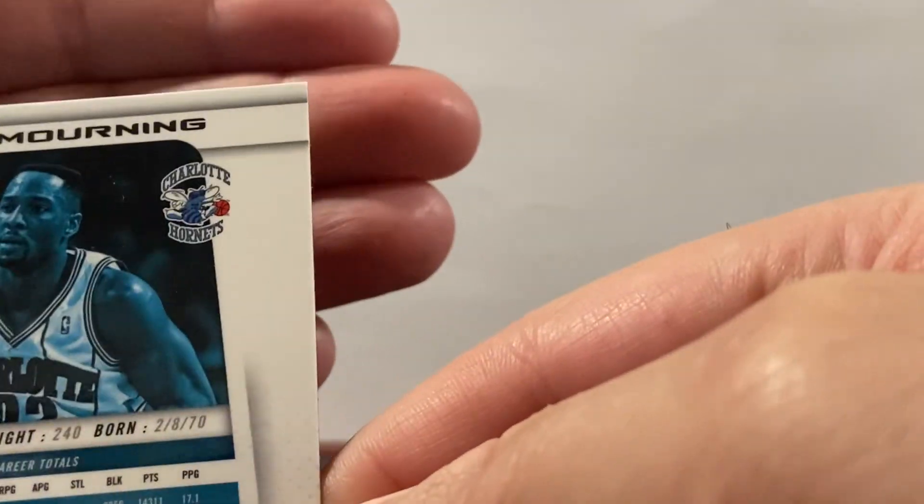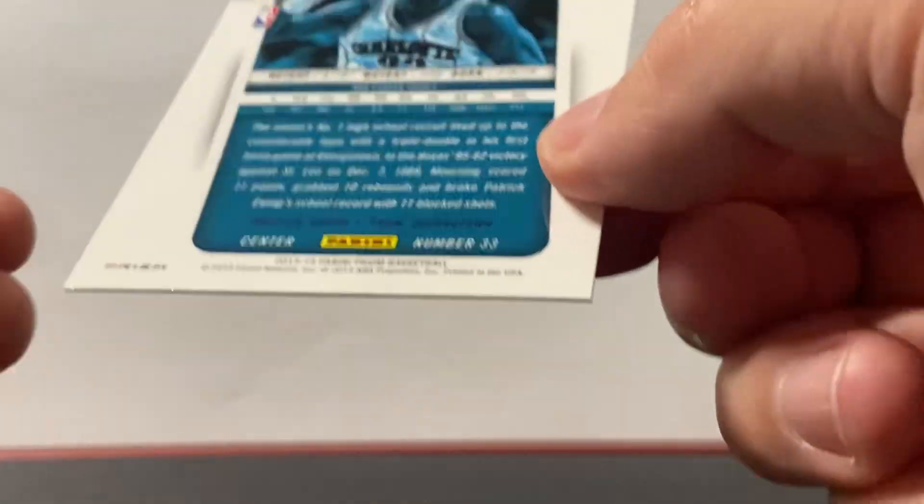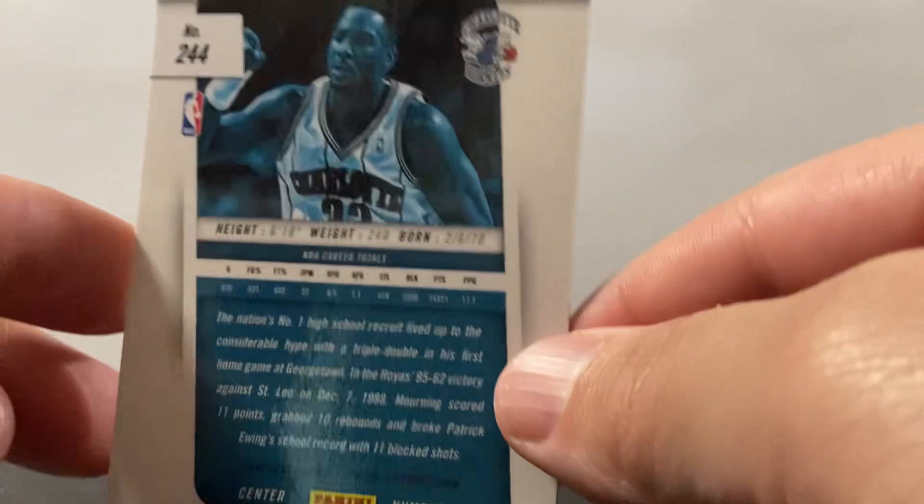Check the corners. Alright, everything else looks good. There you guys go, thanks for looking.